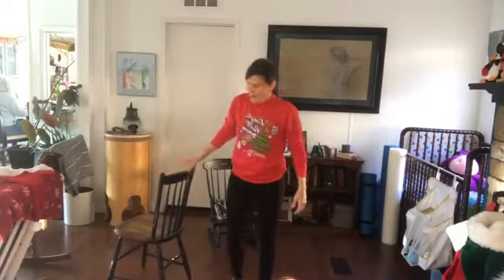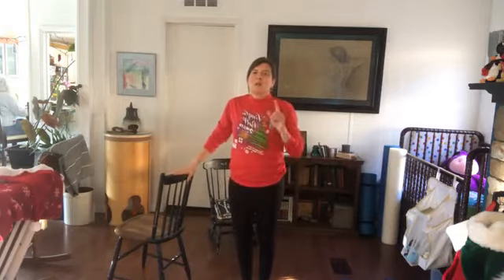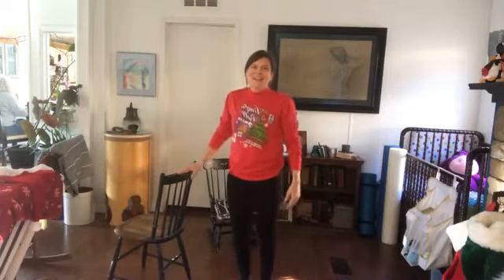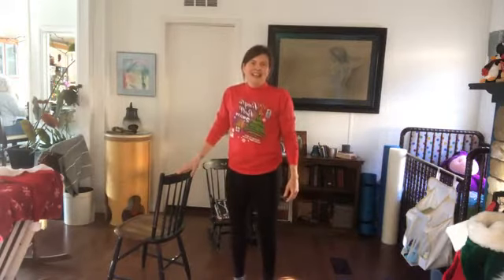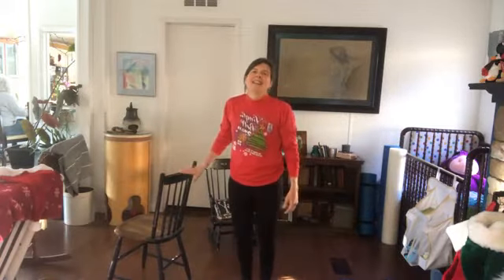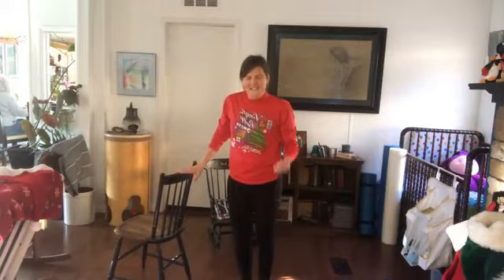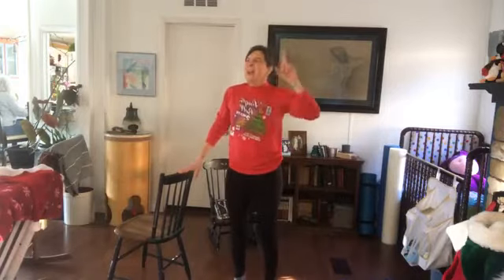Having the chair nearby if you need it — tighten your glutes. Either do 10 on each leg or 20 together. Just calf raises — really get up on those tippy toes! One through twenty. Squeeze everything!